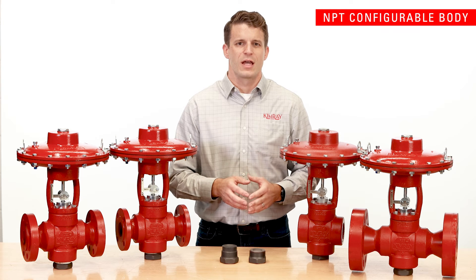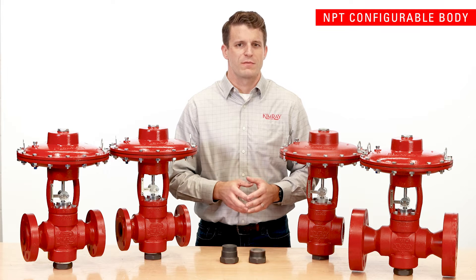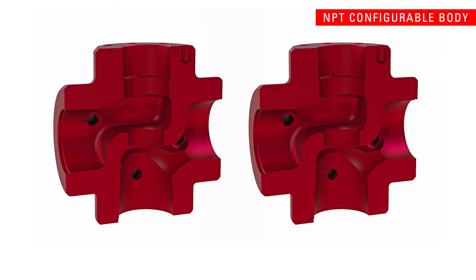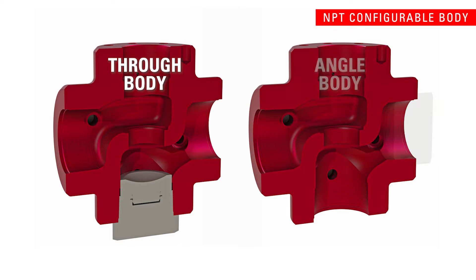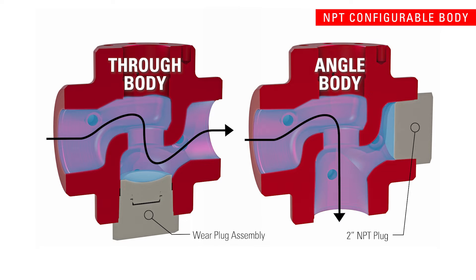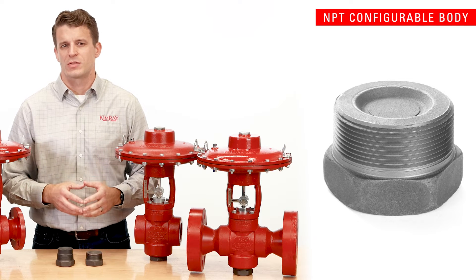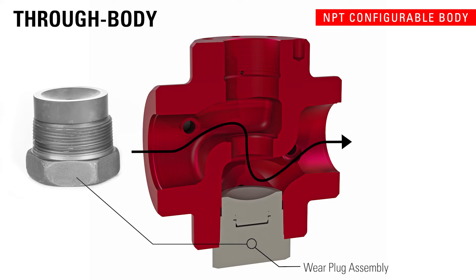The MPT in connection option can also be quickly converted from through body to angle body configuration. This means you can easily repurpose your valves for different applications and purchase one valve rather than two to reduce the overall amount of inventory needed for your operation. A standard 2 inch MPT plug is included in the box for converting the valve to angle body configuration.